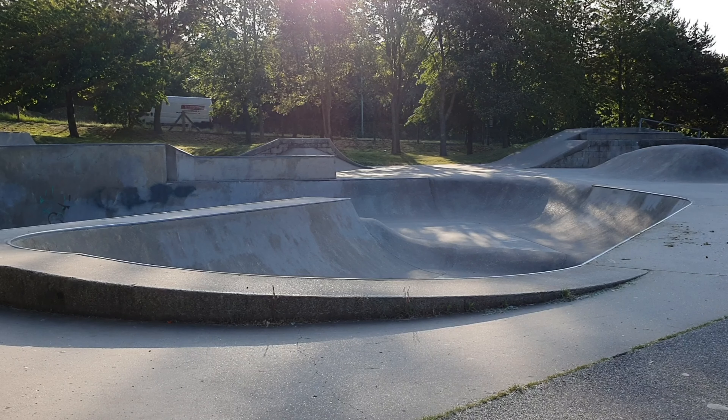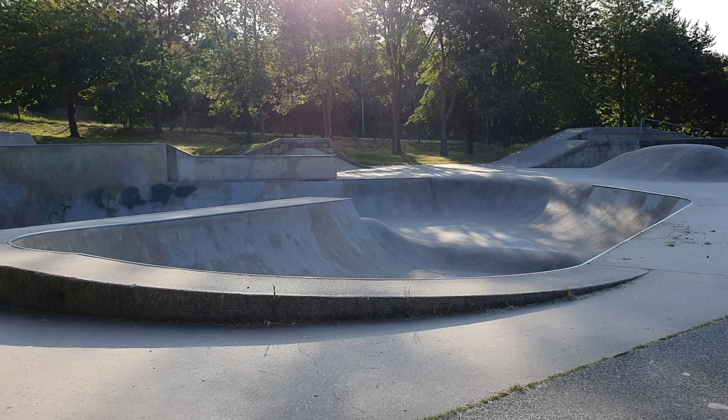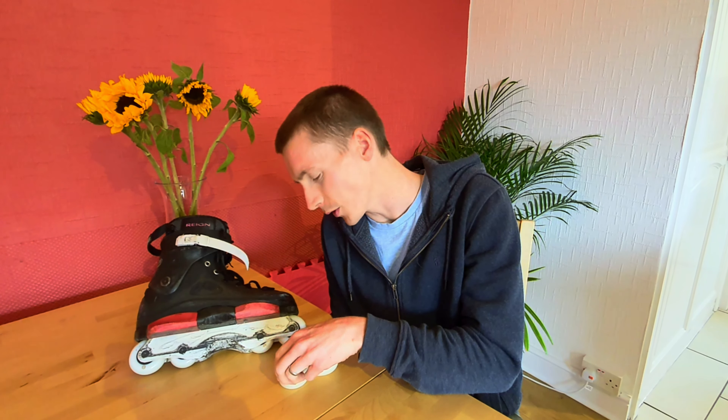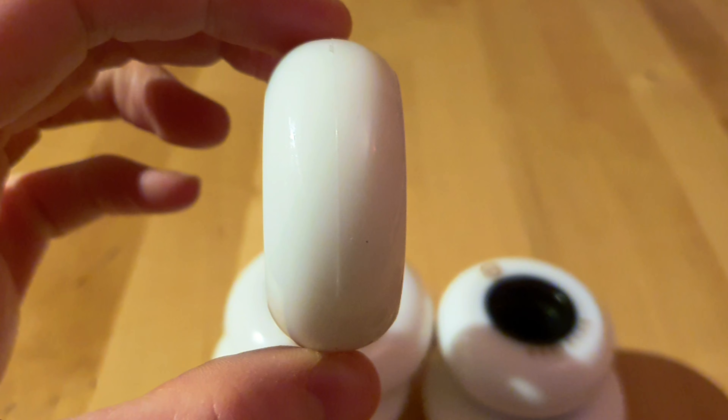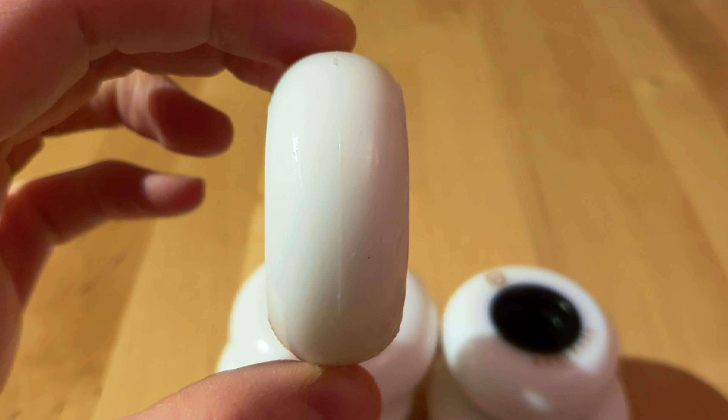I took them to one of my local skate parks to session the bowl, which I thought would be a great place to put them through their paces — test the speed, test the grip, and I also wanted to see whether the elliptical profile on this 56mm wheel would help to reduce wheel bite and make grinding easier and more enjoyable.